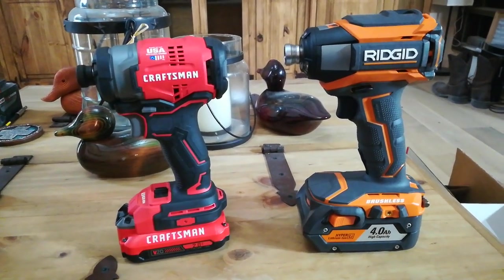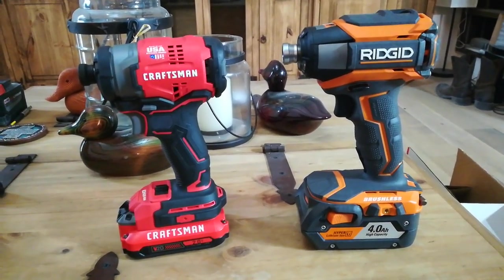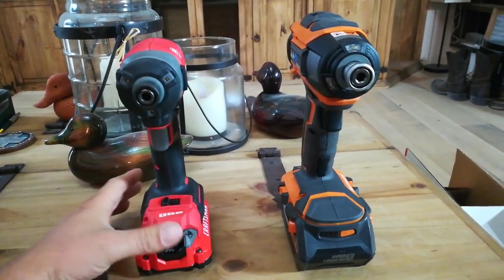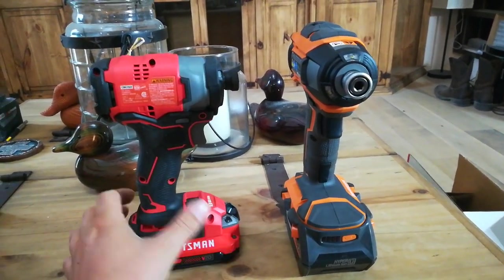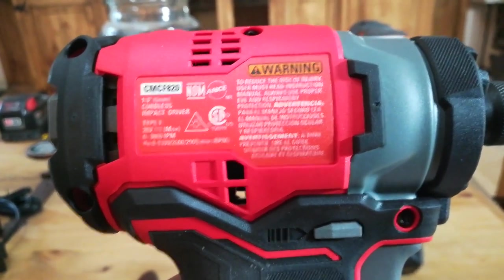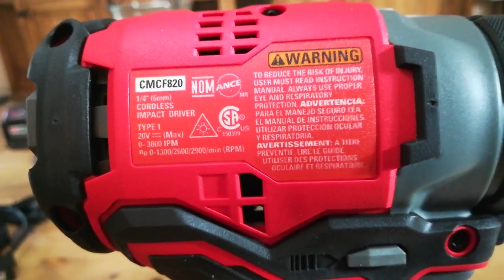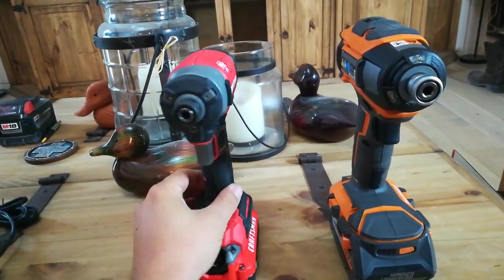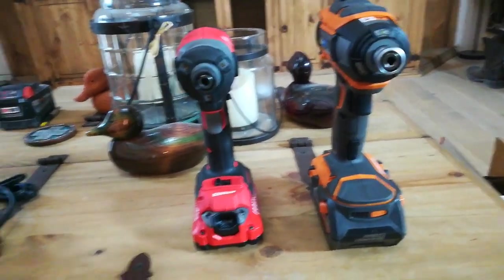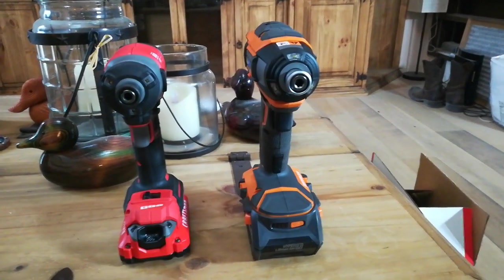I could probably make another video showing it running, but I don't have any lumber here right now — I'd have to go out to the shop. This is just a quick rundown; it's actually my first video ever posted on YouTube, so be kind. Also, a correction: the box here says 2900 RPMs — the website was wrong. Anyway, not a big deal. Just a quick showing, and maybe I'll make another video of it in action. Thanks.